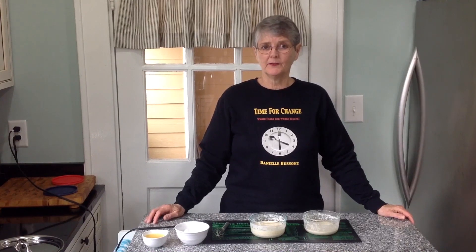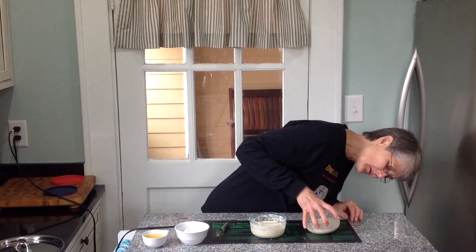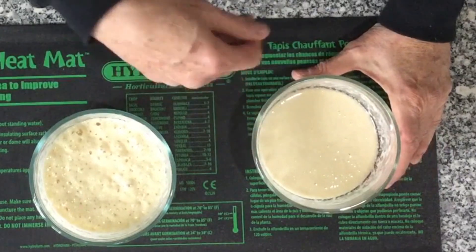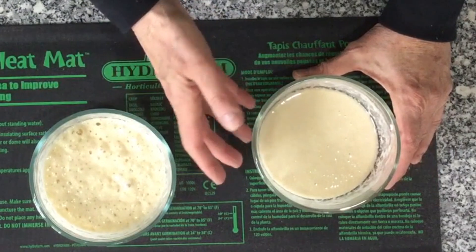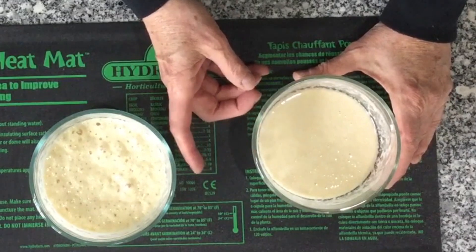It's been another two and a half hours of the first day. Looking at the traditional starter, there are some bubbles on top, but these are the bubbles whisked in — this really hasn't started the fermentation process yet.